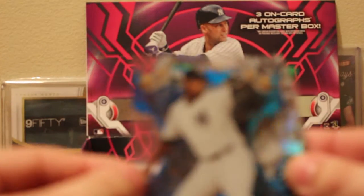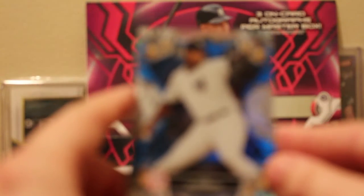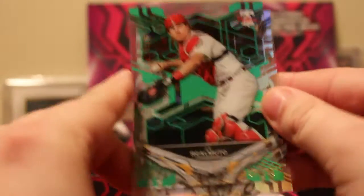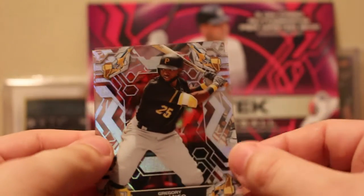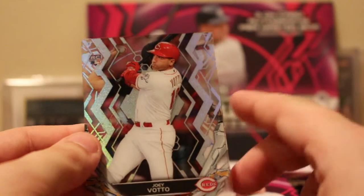Pack number two — look how nice and crisp and easy that one opened, almost the polar opposite of the last one. In the back we have a Luis Severino, that's a blue one, unnumbered. The Yankees are hoping to get him back by next season. We have a green JT Realmuto for the Phillies PC — numbered to 150. We have Carlos Correa for the Astros, a Gregory Polanco, and a Joey Votto.